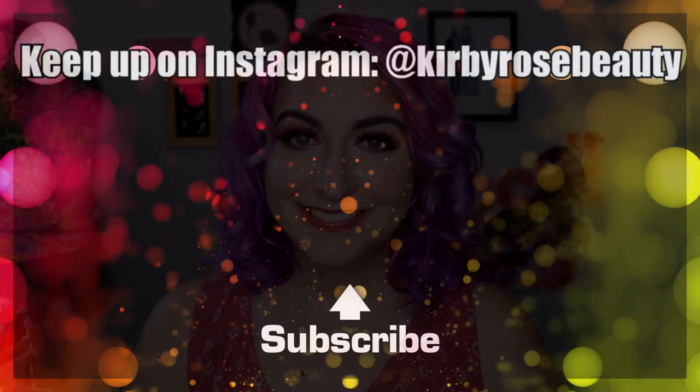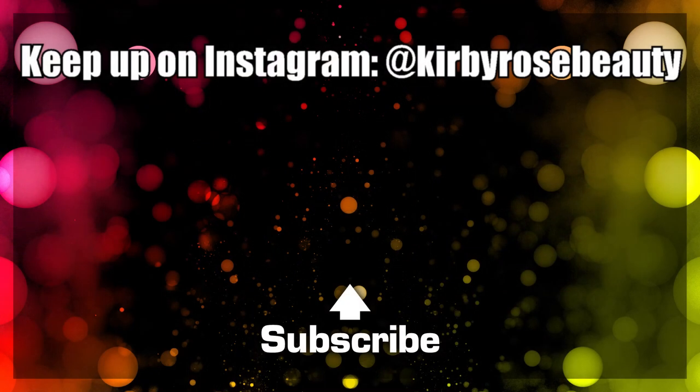If you enjoyed this video, give it a big old thumbs up. Please be sure to subscribe and hit the little notification bell — I would hate for you to miss out on any more reviews or tutorials. Thanks so much for watching, guys.